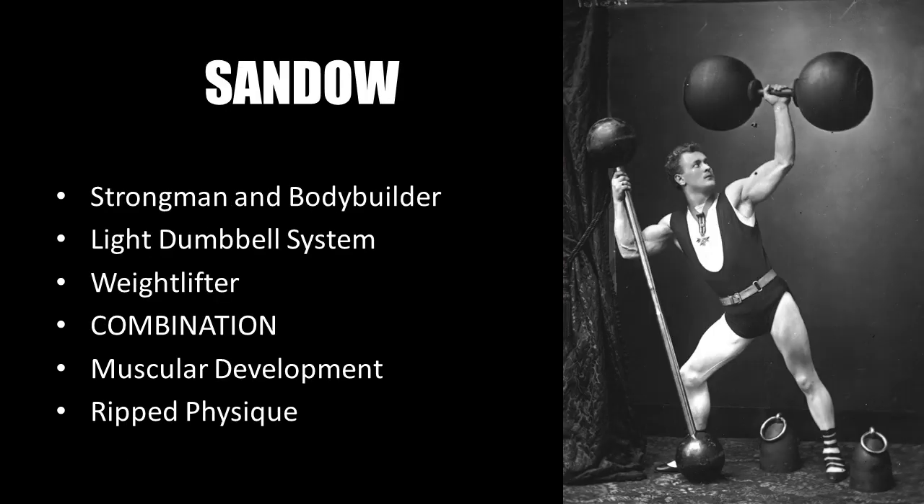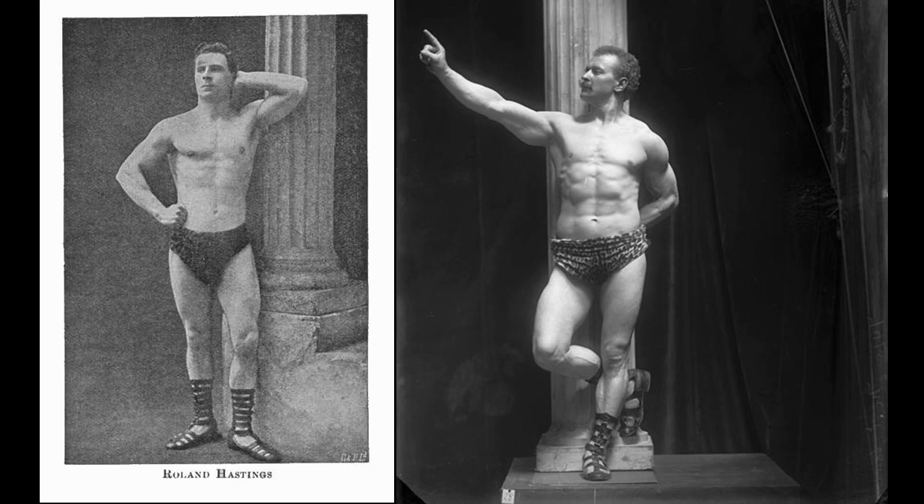Another excellent example is Eugene Sandow, who was a strongman and bodybuilder and preached the light dumbbell system of training — again, an accomplished strongman and weightlifter. Joe Waiter stresses that the combination of both progressive resistance training and the light dumbbell system, which involves slow deliberate contraction of the muscle through development of mind-muscle connection — essentially another form of muscle control — can help bring out muscular definition. Combining heavy lifting with focused muscular contractions using little or no weight gave one a muscular and defined physique.